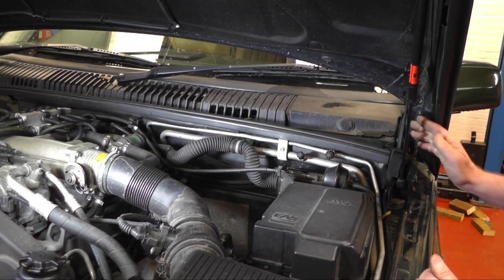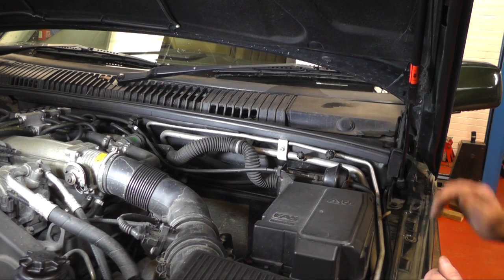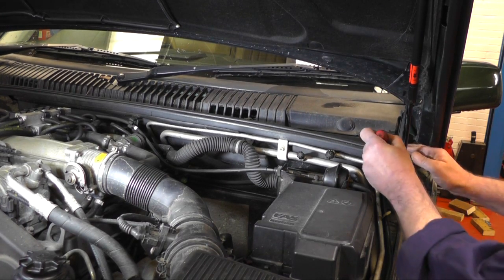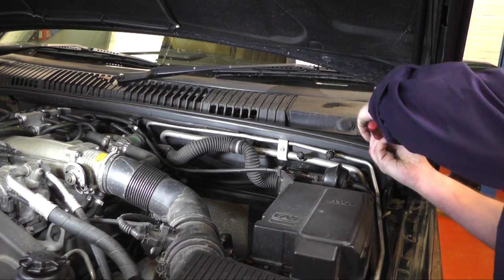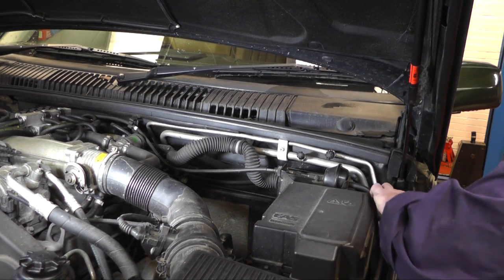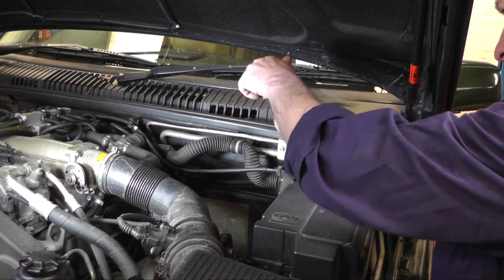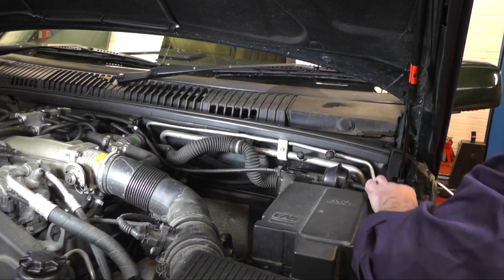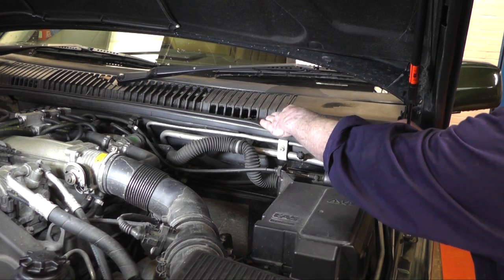I'm going to change the pollen filter now, or the cabin filter, whichever you want to call it. There are two on this vehicle — one just here and one identically on the other side. There are just two Phillips screws, one each side of the housing, so take those out and then remove the plastic cover.